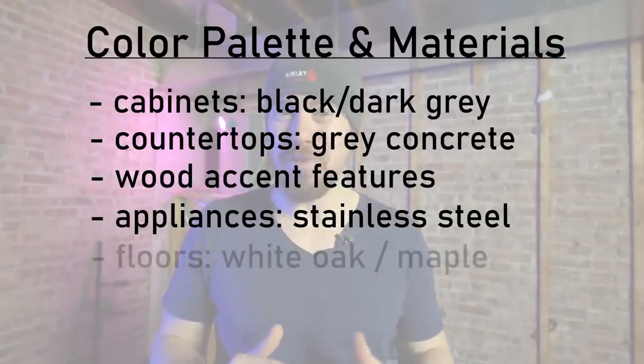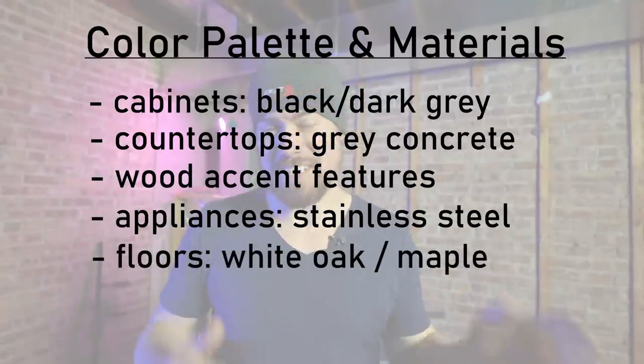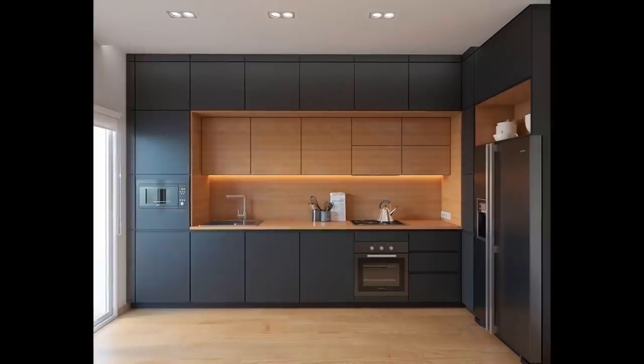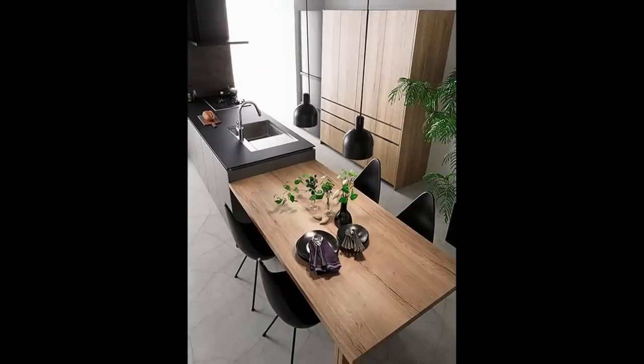Number five — and this is really for the whole area — is the floors. I'm going to go with a lighter wood floor; it doesn't show fur, dust, anything like that. Maybe like a maple or a white oak. I also think that'll help balance out, along with the wood features in the kitchen, the darker cabinets. So without further ado, let's actually dive in and look at the model of the kitchen.